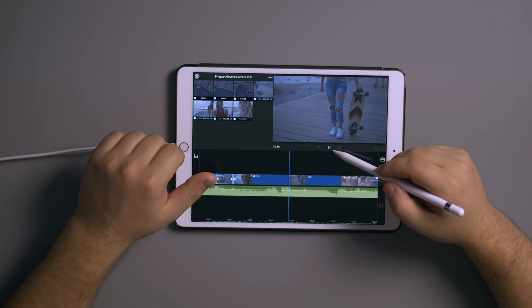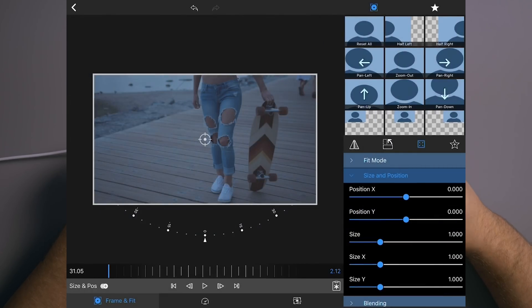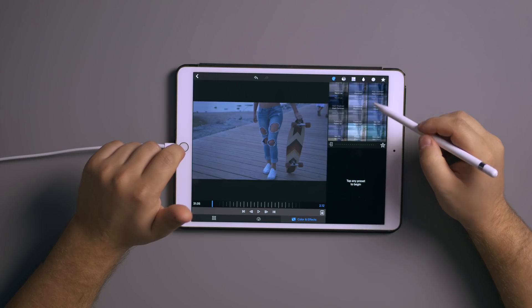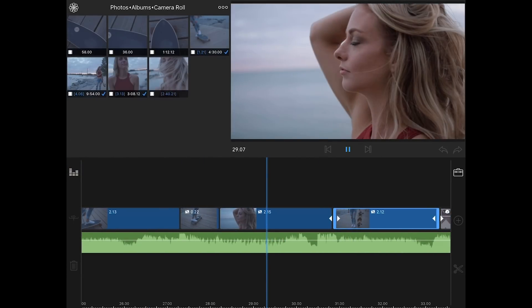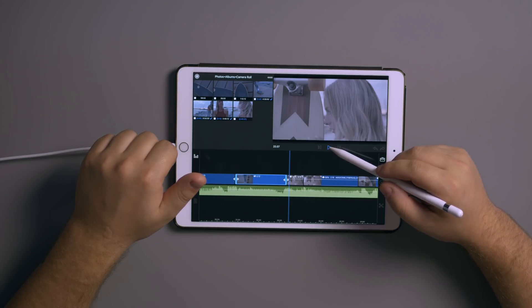This is also a 120 FPS clip. Since I already saved the LUT as a preset, I can just bring it in from the presets folder. I'm going to quickly go through and apply all the LUTs to the clips, and then I'll show you the crop bar thing and a couple other effects.